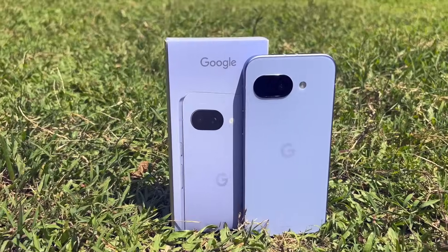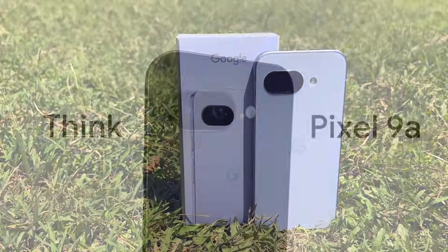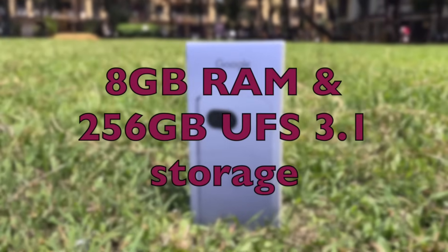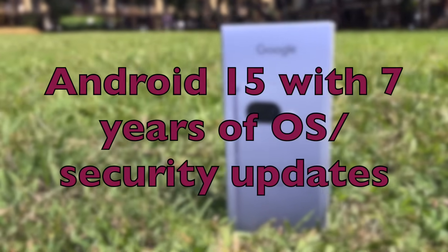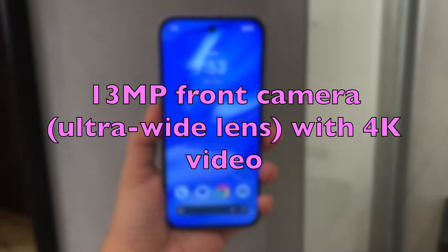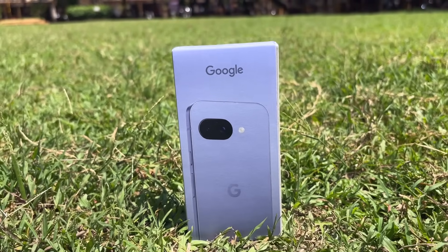The Google Pixel 9a offers flagship features in a mid-range package. It's powered by the Google Tensor G4 chipset with Titan M2 security coprocessor, paired with 8 GB of RAM and 256 GB of UFS 3.1 storage. It runs Android 15 with 7 years of OS updates. The camera features a 48 MP main sensor, 13 MP ultrawide, and 13 MP front camera. It also has a 5100 mAh battery.